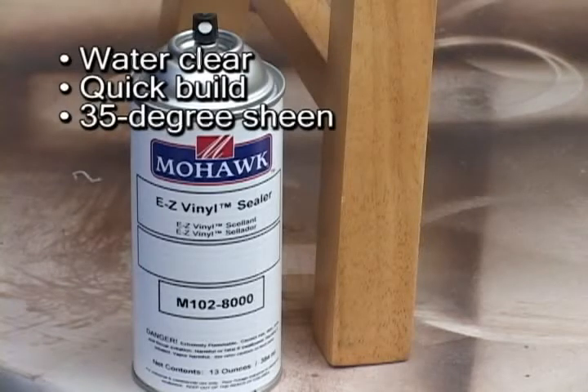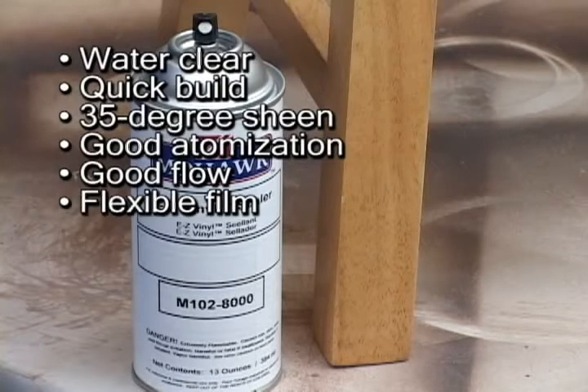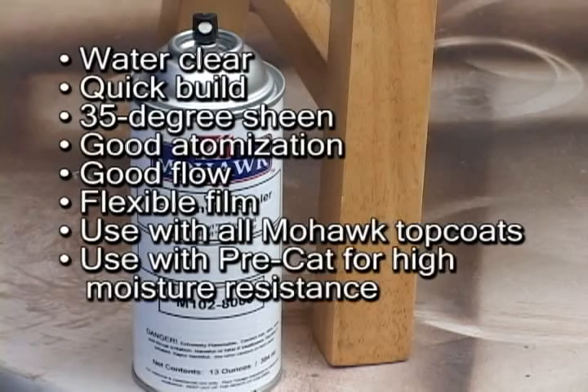Easy Vinyl Sealer Aerosol sprays with good atomization and good flow. It provides a flexible film that resists cracking and cold-checking. It can be applied under all Mohawk Aerosol Clear Top Coats. When applied under the pre-catalyzed aerosol lacquers, the result is a highly moisture-resistant finish.